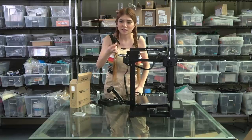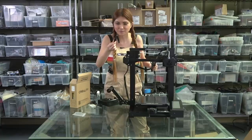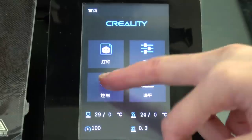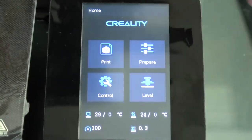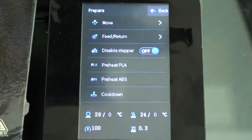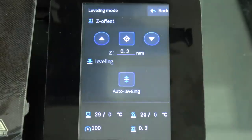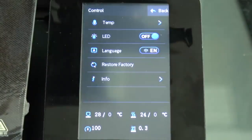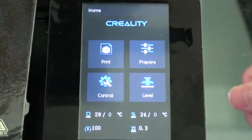Wow, they even upgraded the flush cutter. Alright, let's take a look at the display. Okay let's switch to English. The touch screen is very sensitive, very responsive - not bad, it's much better, looks much better and feels much better.